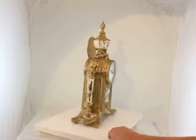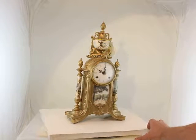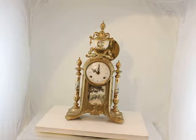But it's a beauty. My mother's pride and joy.